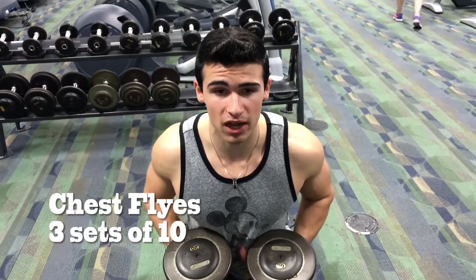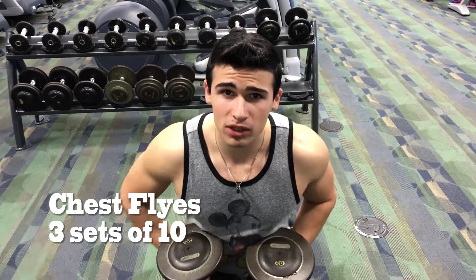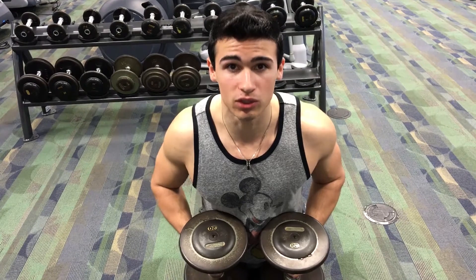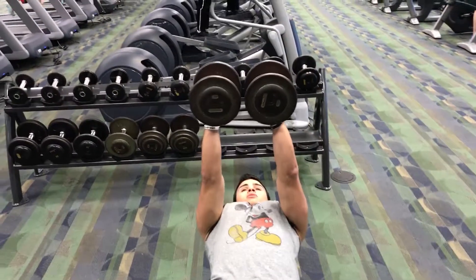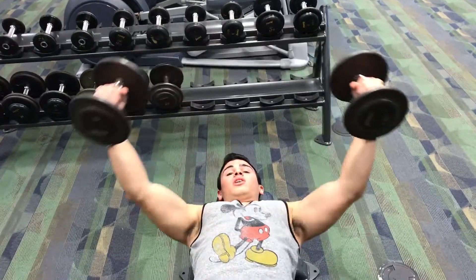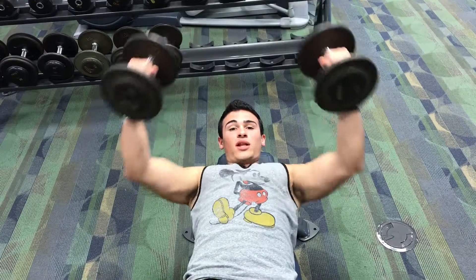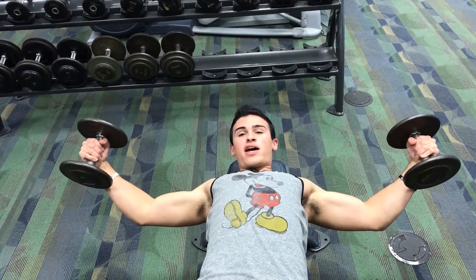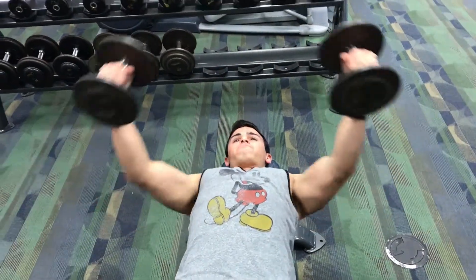The third exercise is chest flies. I normally use only 30-pound weights — it's not important to go heavy on this. Just stick with lightweight and really squeeze your muscles and maintain good form. You can bend your elbows a little bit, but not too much. You want to keep them at about a 145-degree angle. You might feel a stretch in your outer pec — that's not pain, that's where you're supposed to be feeling it, and the next day you will be sore in that spot.